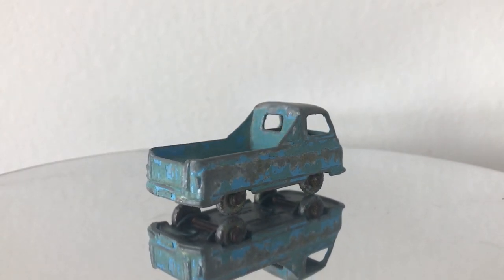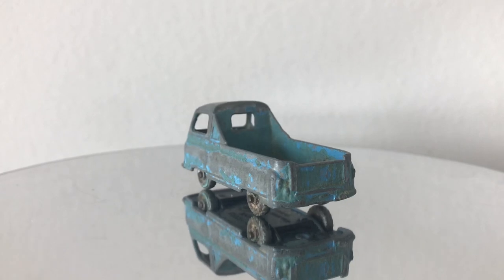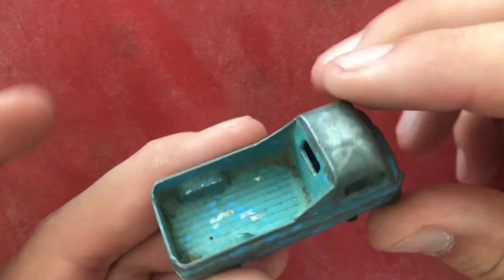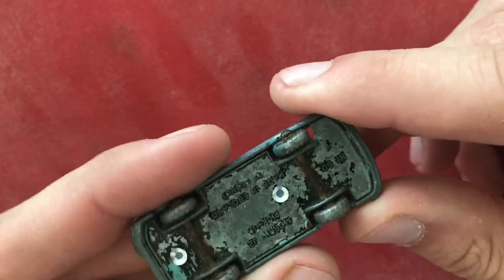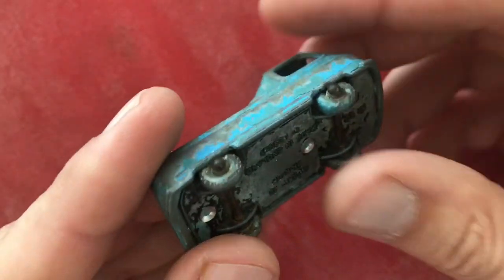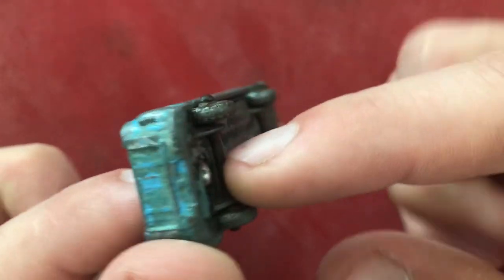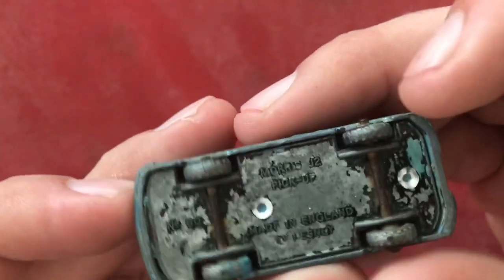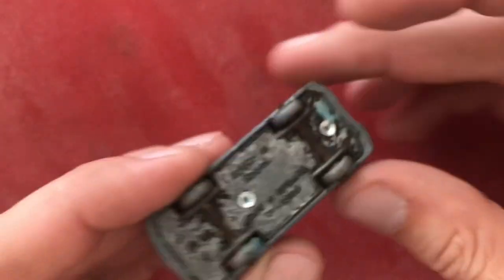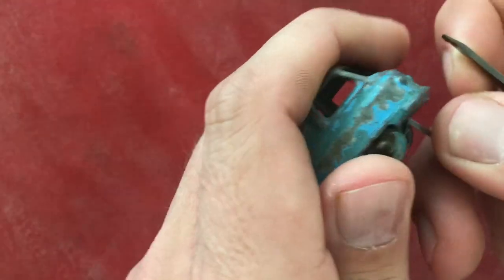We're going to dive right in and start a full traditional restoration on this Morris J2 pickup truck. The first step, as with all restorations, is to remove the base and the wheels. For this particular model I had to be really careful because the pins are not very deep - they go just a few millimeters beyond the bottom of the pickup bed. I wanted to make sure I didn't drill through into that bed below, but I had to drill enough to get most of the flange off.